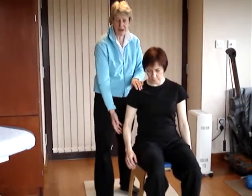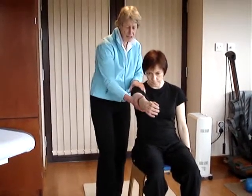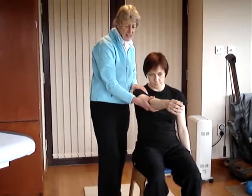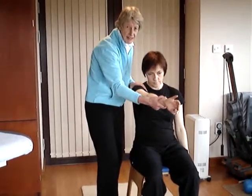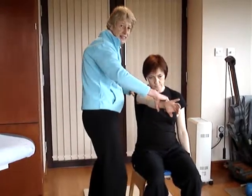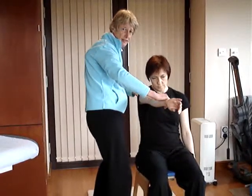The second one is called the O'Brien test. For that you do 90 degrees of flexion, 10 degrees of adduction, then fully internally rotate, and then you resist a further adduction and flexion from the patient — so they adduct and flex.